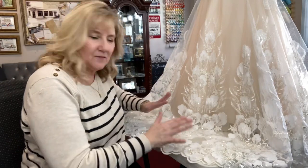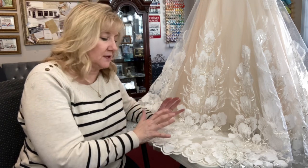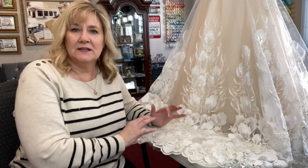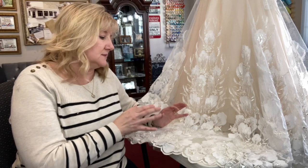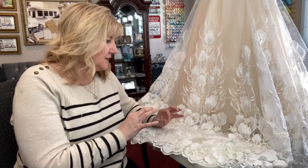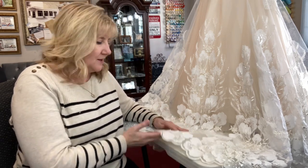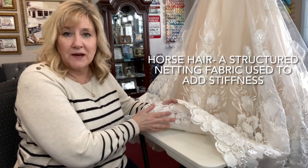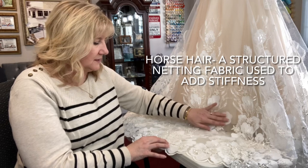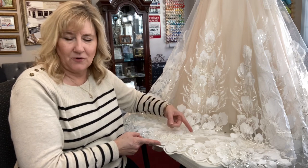Hello friends! Have you ever wondered how to hem properly one of these intricate lace hems? If you've done any alterations on bridal gowns for friends or professionally, you probably run into these gowns. This particular one has a few things — not only a beautiful lace edging, but also horse hair right here, which can be a challenge, especially if you're only taking up a small amount that's less than the horse hair width.